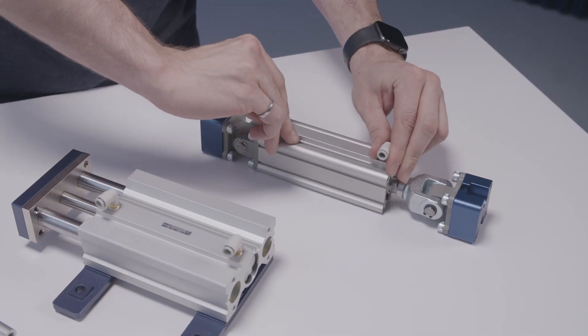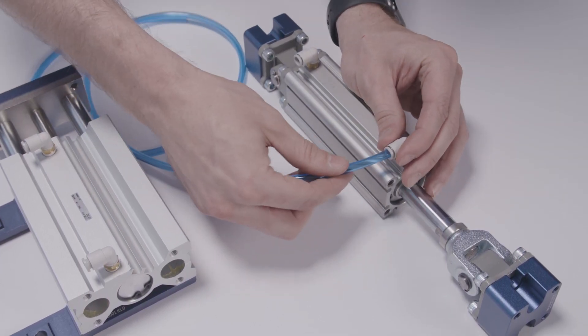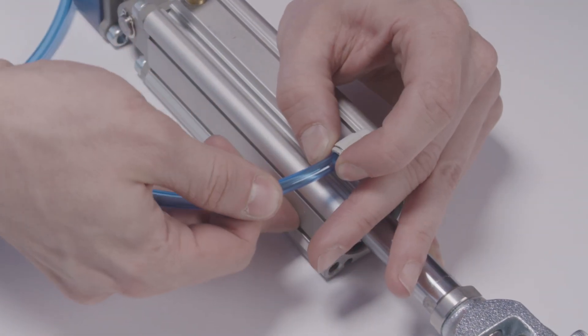All connectors for the hardware shown here are one-touch quick connect fittings. To install the tubing, simply cut it to length and insert it into the pneumatic fitting. To disconnect, push down on the ring at the entrance to the fitting to remove the tube.